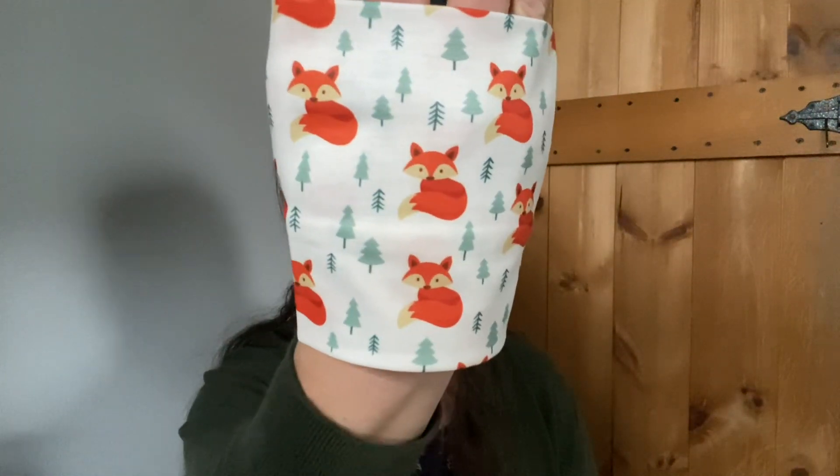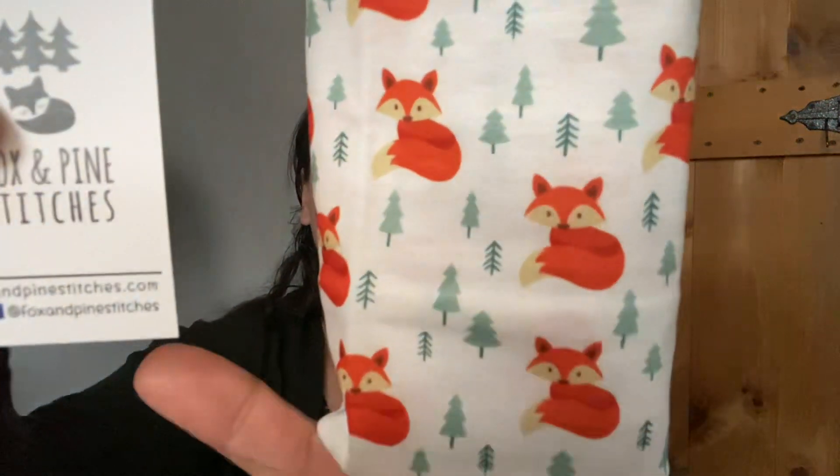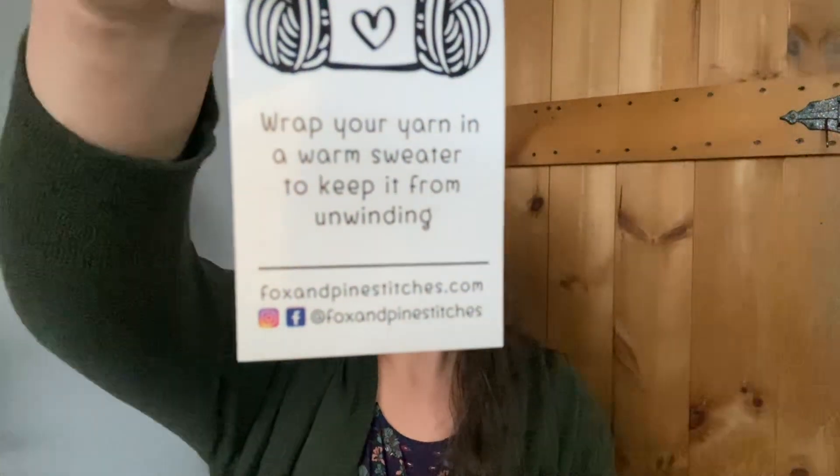Next we have — oh, I think I know what this is — it's a yarn sweater! You wrap your yarn in a warm sweater to keep it from unwinding. I typically pull from the inside of my yarn, so that's really nice. This has a really cute little fox on it and is from Fox and Pine Stitches — that's an appropriate name. You can find them on Facebook and Instagram. Frosty Fox is the name of this month's theme.